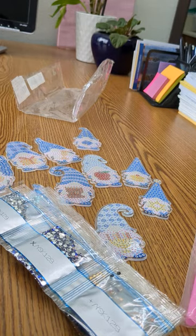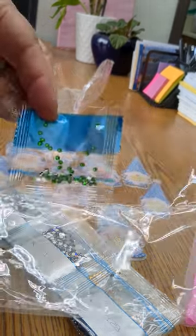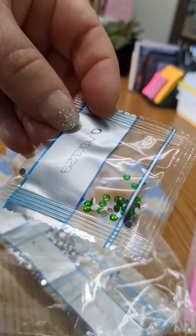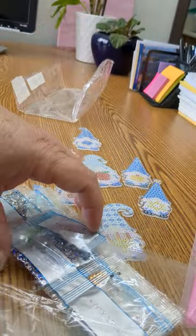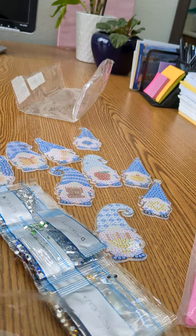I hope something good happens to you today and you have a good week. Oh my gosh, look what I just saw in this bag when I went to put everything away — there is a stray pack of little green crystals! So I guess that makes it 14 colors. I hope something good happens to you this week and have a great weekend. See you soon. Bye-bye.